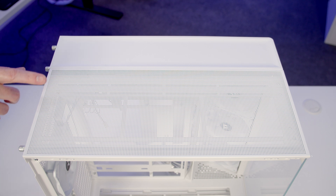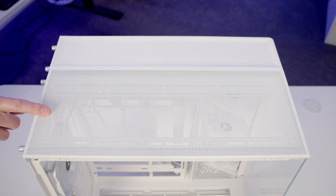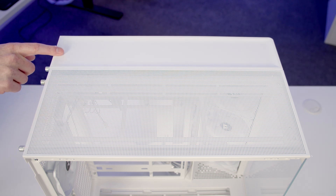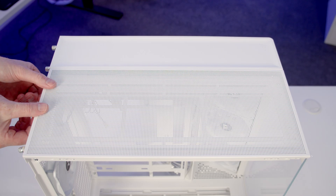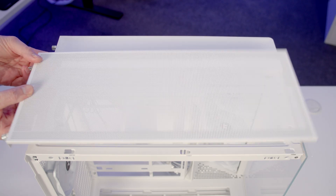You'll notice that our top panel is split into two. In the main chamber we've got mesh and a solid panel over our second chamber. Both panels are held on with two captive thumb screws at the back, and once they've been loosened the panel can be pulled backwards and lifted up and away.